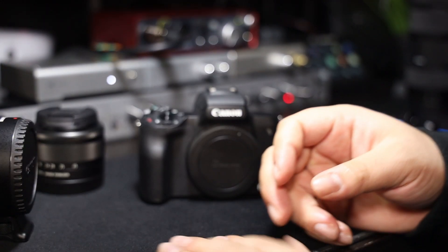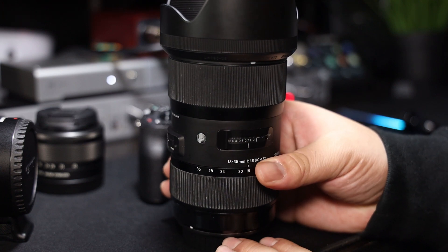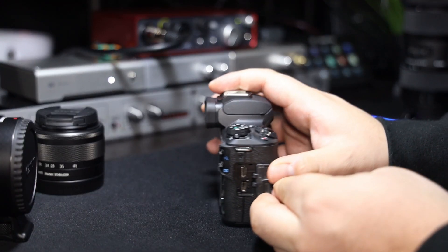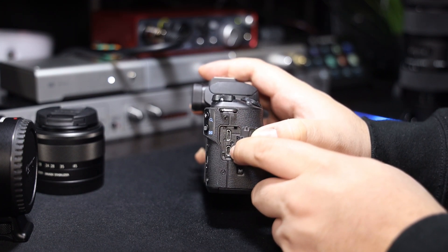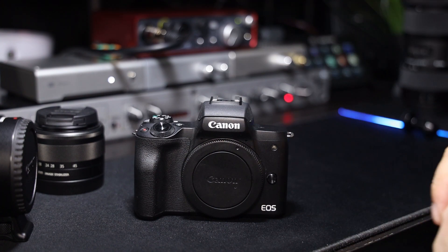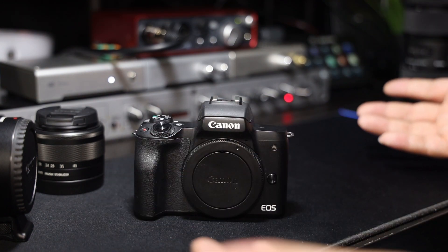I'll leave links to the AC adapter, the EF adapter, and the Sigma lens in the description below. Also, for method one you're going to need a micro USB, and for method two you're going to need a micro HDMI. Method one uses EOS Utilities software and method two uses a capture device. The M50 doesn't have clean HDMI out, which kind of sucks, but method one kind of gets past that — though both methods have their pros and cons.